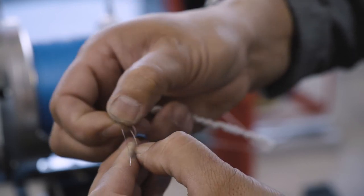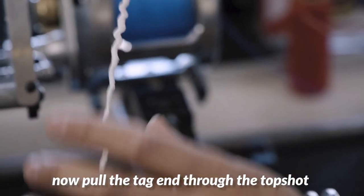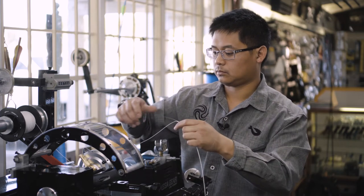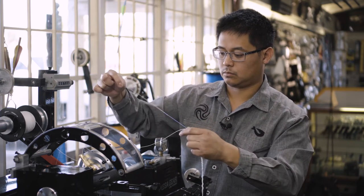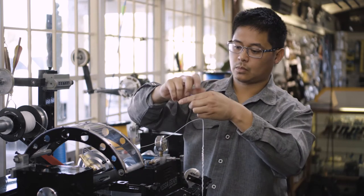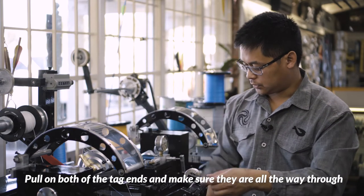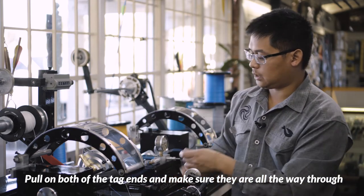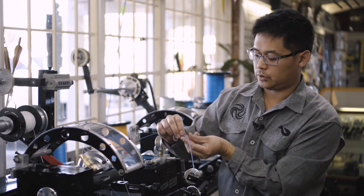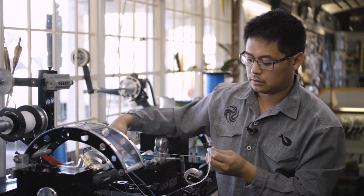Here's our wire loop. We're going to insert the tag we originally started with and just pull it through. Pull on the tag, make sure it's all the way through, then pull on this tag and bunch the excess together just to make sure there's no slack between the two.